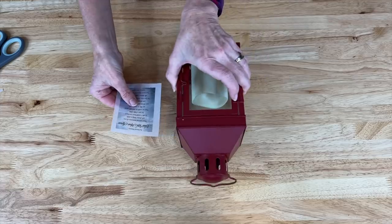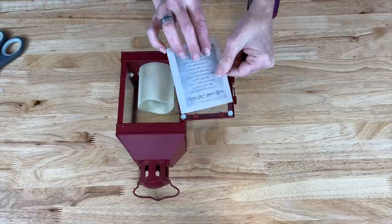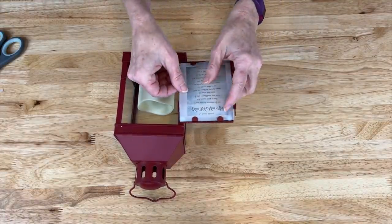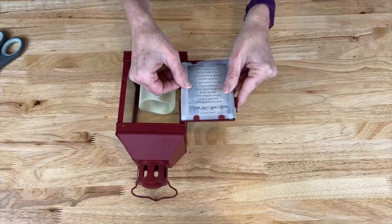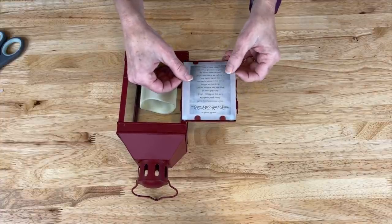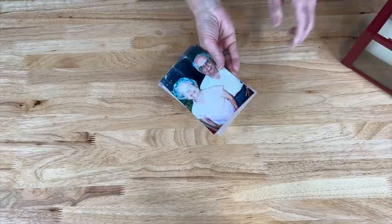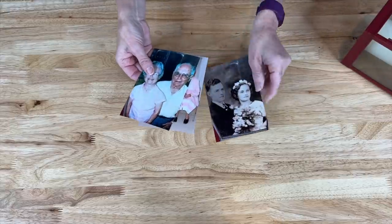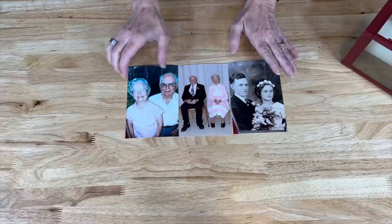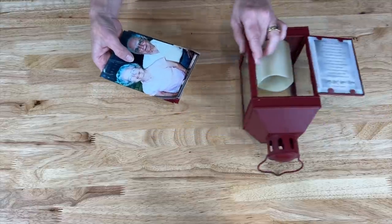We're going to bring the lantern back, open it up, and tuck the quote right inside those clamps. I might need to trim it a little bit, but ultimately it's going to fit nicely inside those clips. For the other sides I have a picture of my other set of grandparents when they got married and celebrations later in life, and we're going to be incorporating these into this lantern.